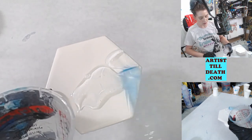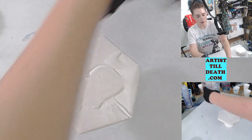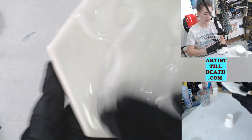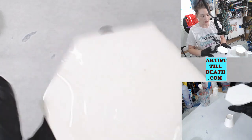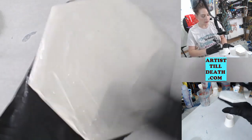This is Art Coat resin from StoneCoat Countertops. You can get it from stonecoatcountertops.com or from our website artistholdet.com. I mixed it a little while ago for another video so it's a little bit thicker, which is fine.